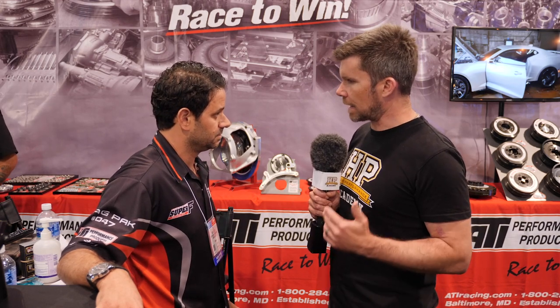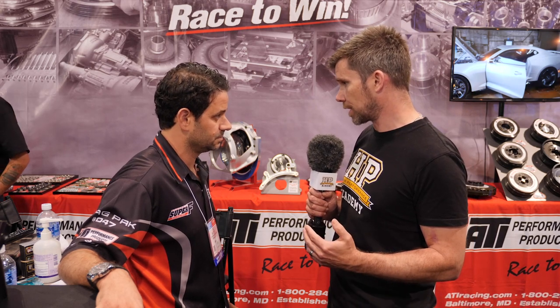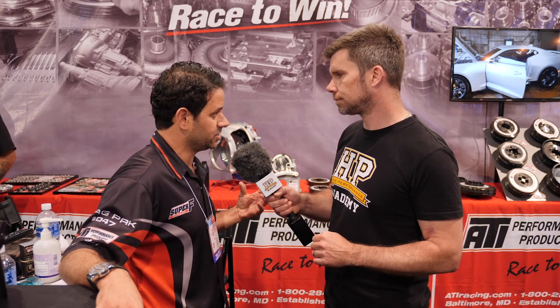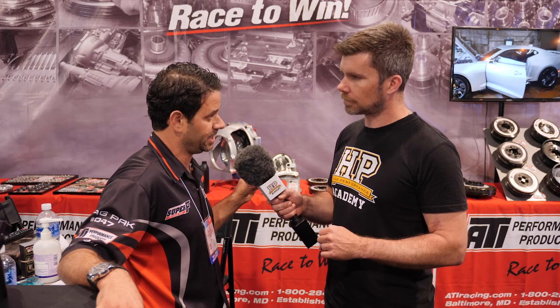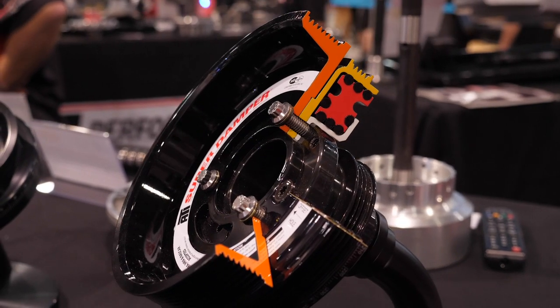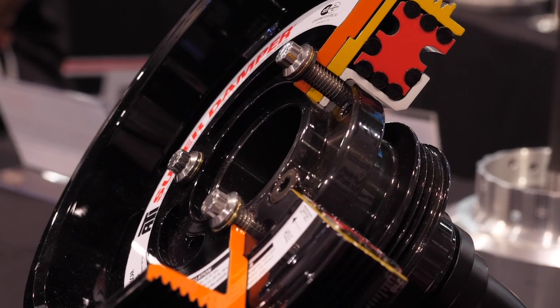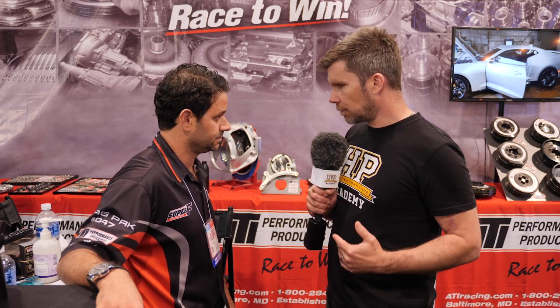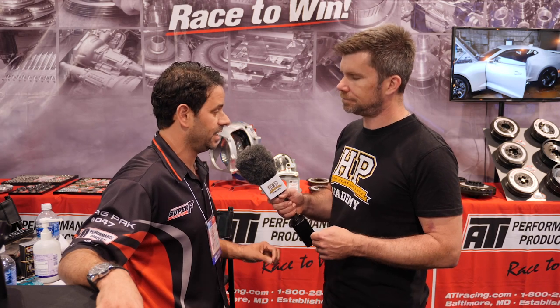Once you've got one of these dampers for your engine, is it balanced along with the crankshaft? You purposely leave it off the balancing. The inertia weight inside is encapsulated with rubber — it can't come out but it can move — so when you're trying to balance it, it's going to throw you off a little bit each time. For an externally balanced engine, we ship the damper unassembled so you can balance just the weight part and then put it together, but you don't want the damper on the engine when balancing the crankshaft — you'd be getting a different imbalance every time and you'd pull your hair out.